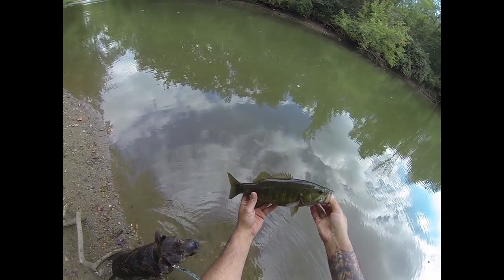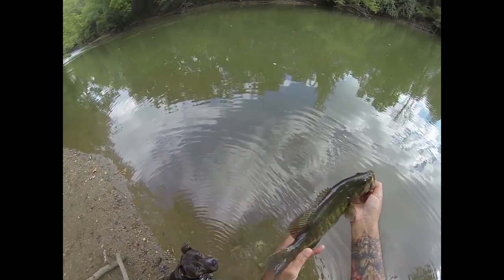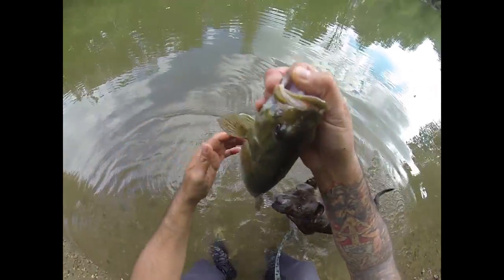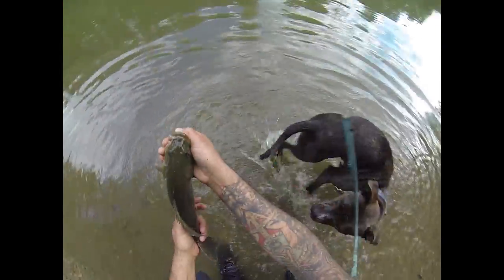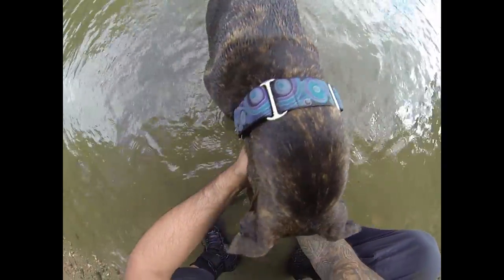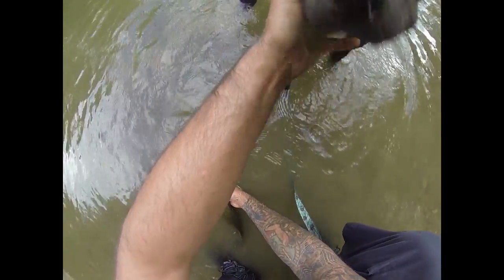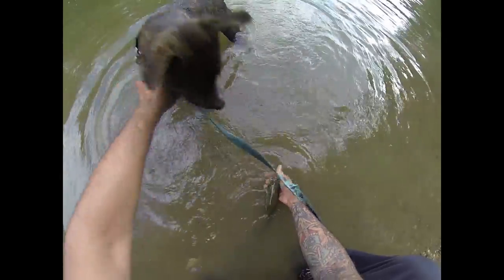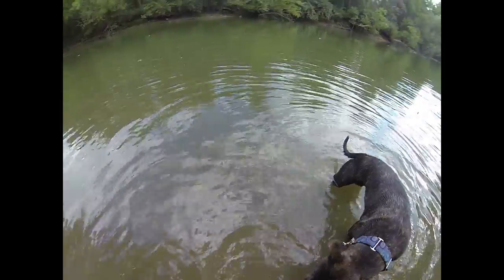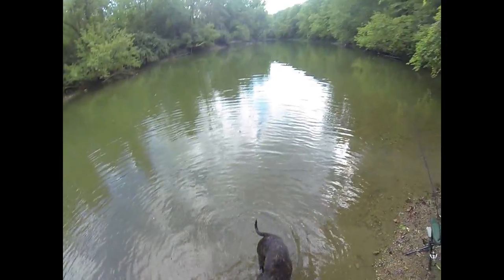Look, it's just a pretty bass — let's see if it has anything in its gullet. Easy girl, no, don't bite it. You don't want to bite the fishy. You mucked the water all up. Oh, crazy puppy.